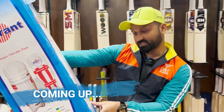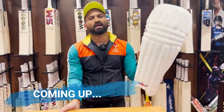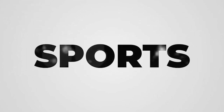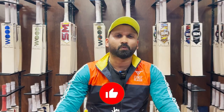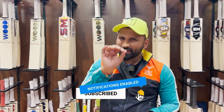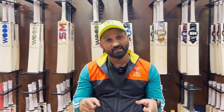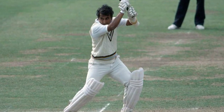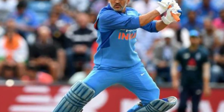Whether it's Sunil Gavaskar, Sachin Tendulkar, or Mahendra Singh Dhoni, there's one similarity between these three players. The similarity is that these three players had one brand, one type of pads. I'm talking about batting pads, and I'm going to talk about those pads today.